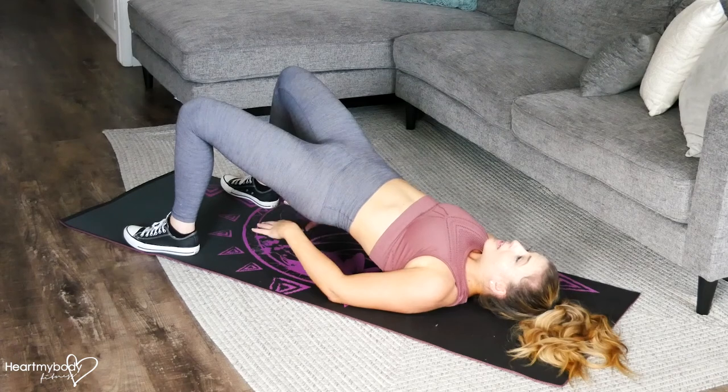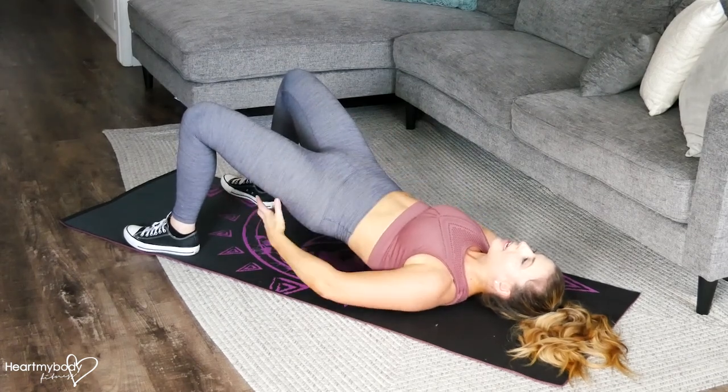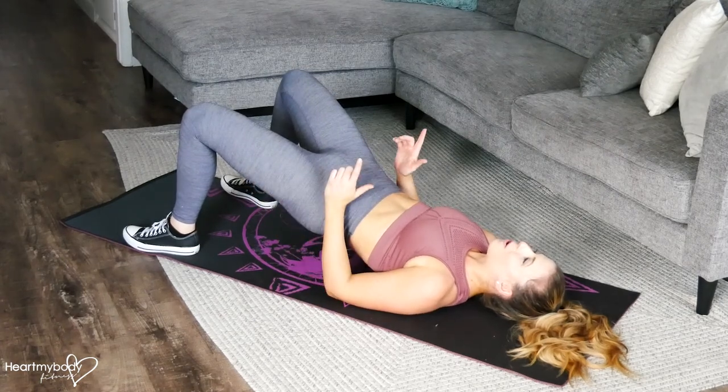We don't want to arch our back on this, so only go to the place where you can feel your core is still engaged, your glutes are working, your hamstrings are talking to you, and hold.